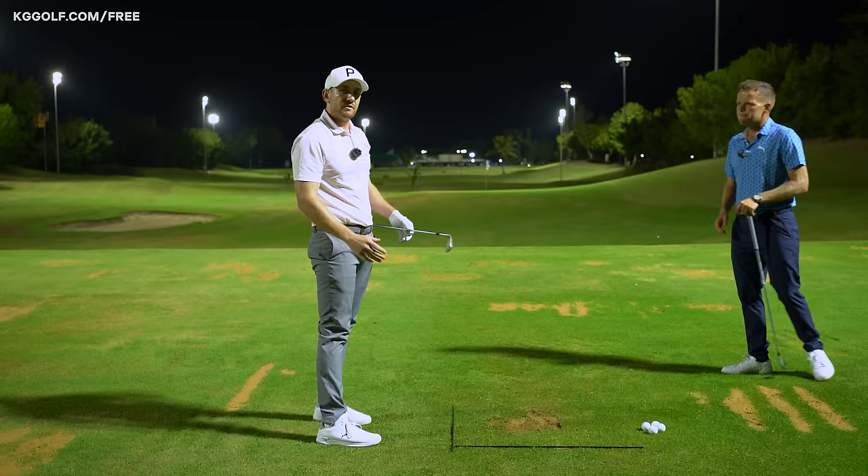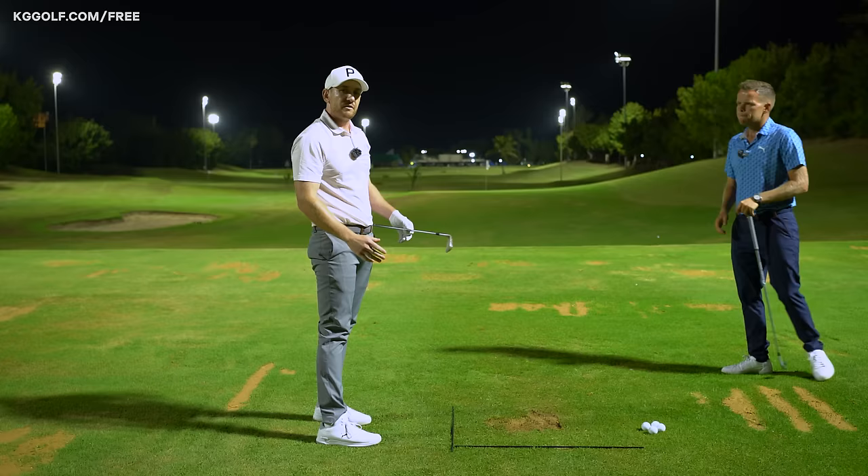First of all, having the understanding that we need to strike the ball first and the ground second — whenever it's lying on the ground, even up to a three wood — is very, very important. And this is one of the best drills out there to ensure you're able to do that with a high level of proficiency. You heard it from Liam James himself — great drill!